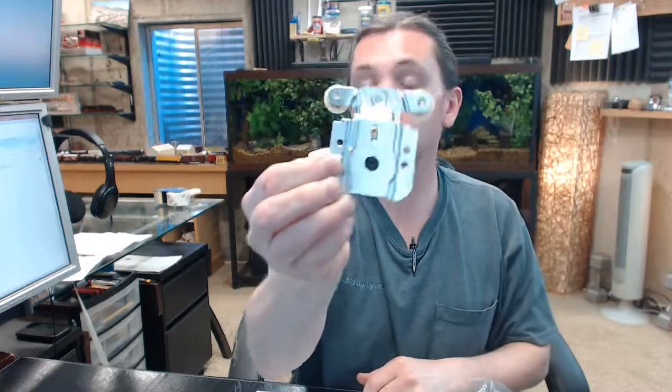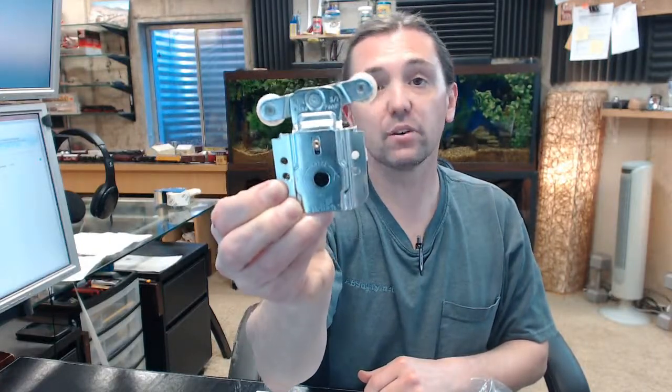Any questions on the Heditch HT6350 bypass steel hangers or any other Heditch product, please feel free to reach out to us. Thank you.